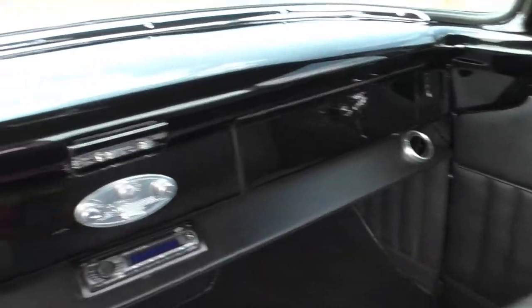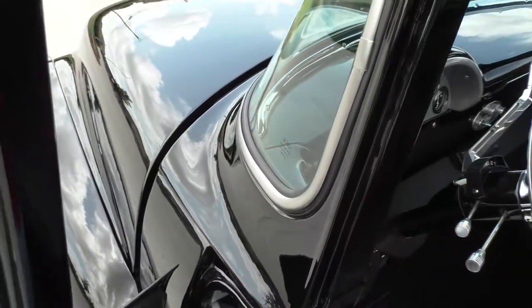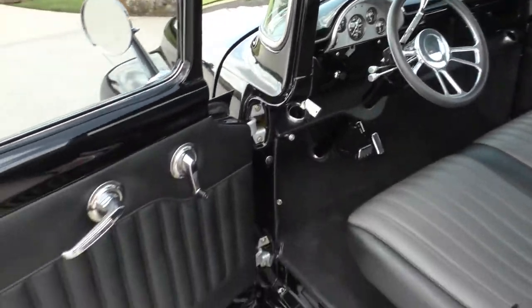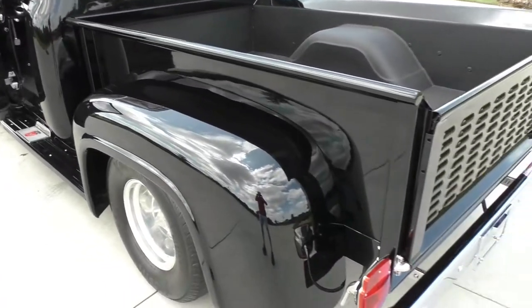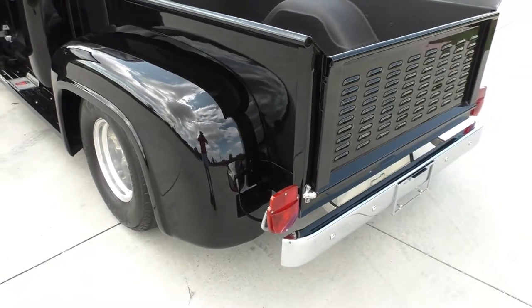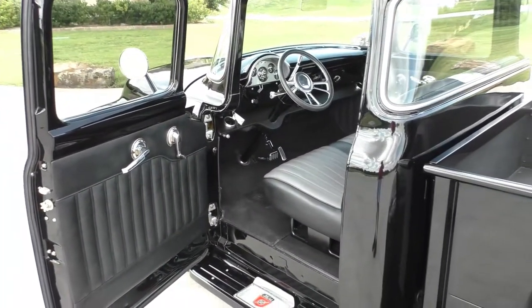Headliner, dome light. We'll get out, let you hear it run, and take you underneath the hood. We did that while we were down at the shop doing the undercarriage. Make sure you give me a call — go to Spud's Garage dot com. Have a great day.